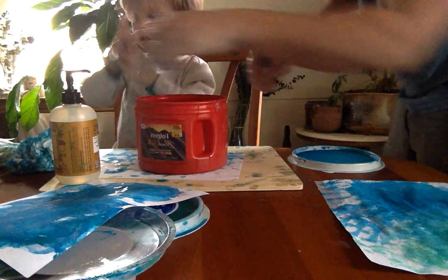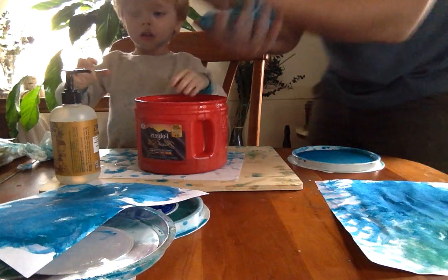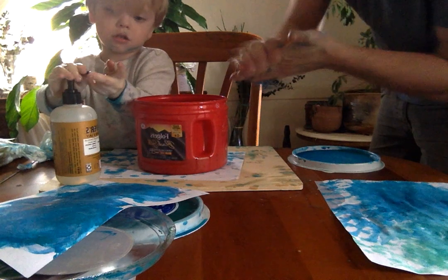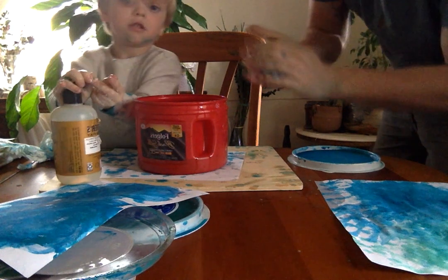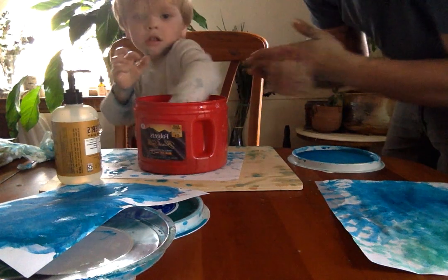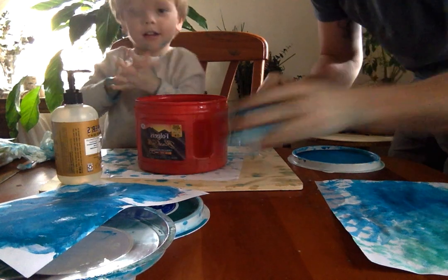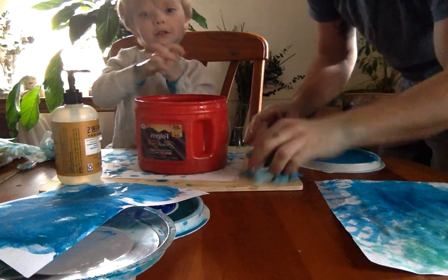We use mostly blue and green for these backgrounds today. Luckily, if you have crayons to add color to your paper, they're not necessarily as messy as paints can be, but there's really nothing wrong with using paints. They can be messy, but it's fun.